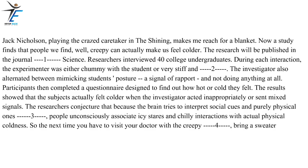Jack Nicholson, playing the crazed caretaker in The Shining, makes me reach for a blanket. Now a study finds that people we find creepy can actually make us feel colder. The research will be published in the journal Psychological Science. Researchers interviewed 40 college undergraduates. During each interaction, the experimenter was either chummy with the student or very stiff and professional. The investigator also alternated between mimicking students' posture — a signal of rapport — and not doing anything at all.